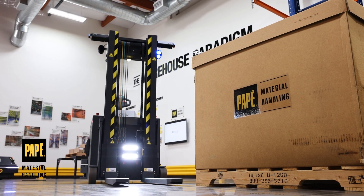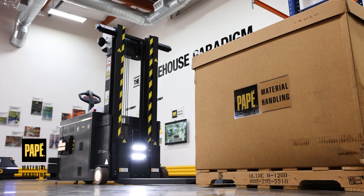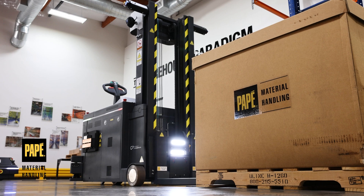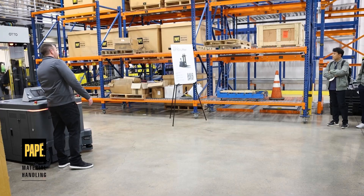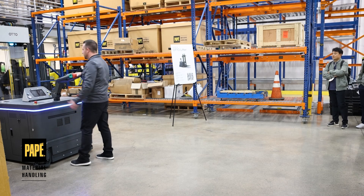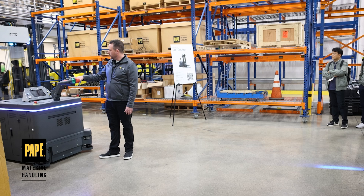The Auto Lifter is a fully autonomous forked auto robot. What differentiates this model from the rest is that it can actually operate in manual mode, so you can just use it as a normal machine and operate all throughout the warehouse.